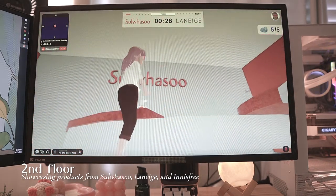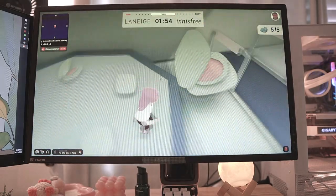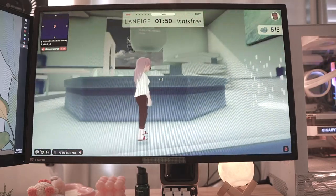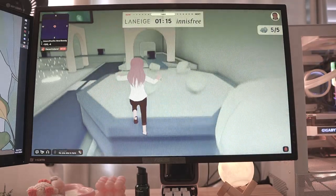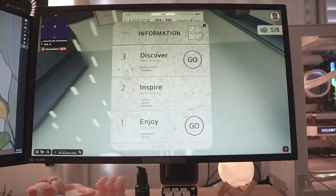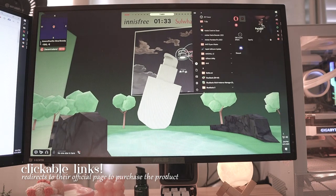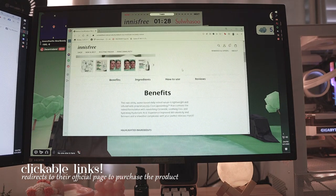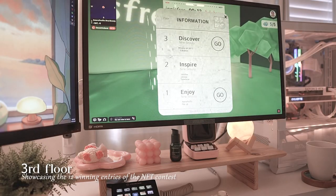I decided to explore around, go to the second floor, and check out the different brands they were showcasing. I love that they included links, and it leads directly to where you can purchase it for yourself. All the items also have a brief description, letting you know what kind of product you're getting and if it's suited for your skin type. You can also click the redirected link to see more about the product and even purchase it for yourself.